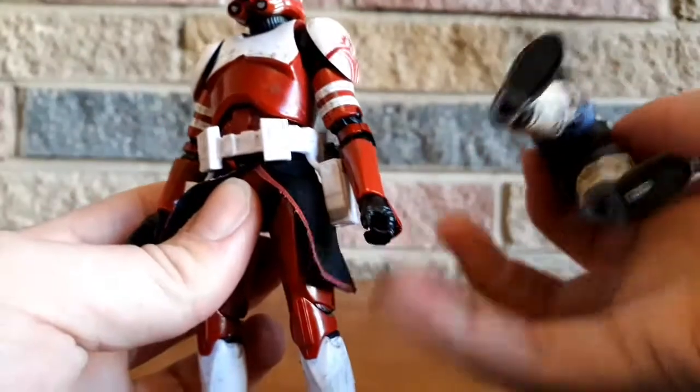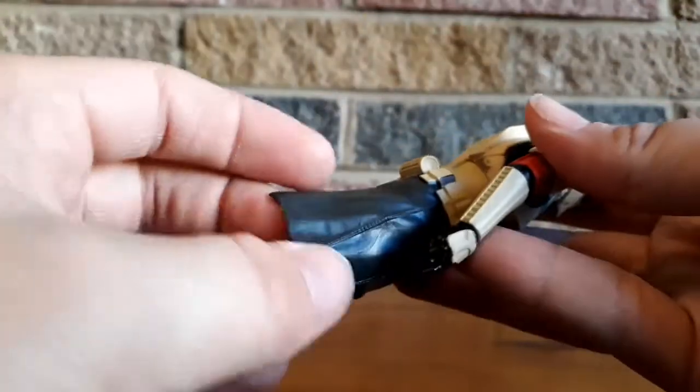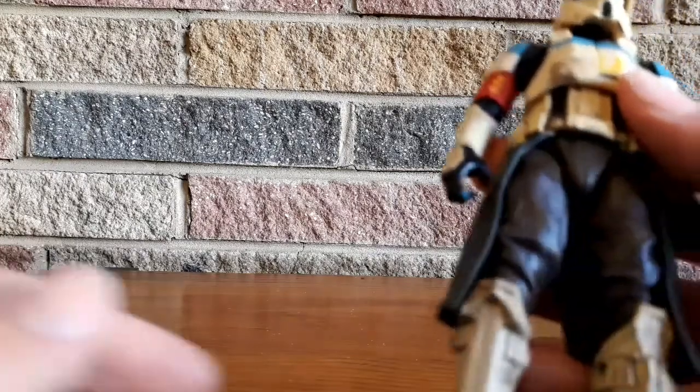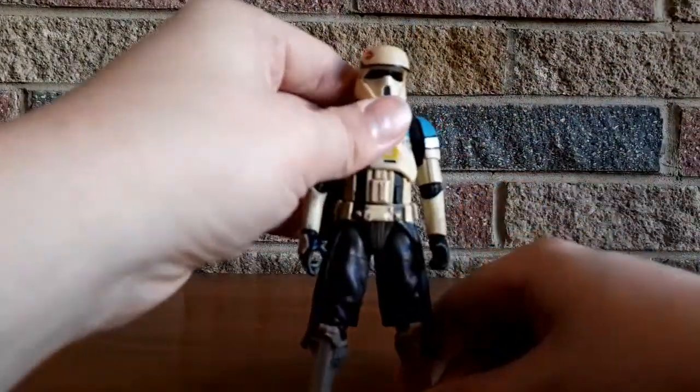We have plastic skirting, which is different to the Clone Commander's skirting, which uses soft goods. I like soft goods because they're much easier to move, but this plastic skirting has a nice texture to it and just looks really good. On the back we've got some venting, and there are some nicely dirtied-up legs and dirt on the chest too. I always love a trooper with a bit of dirt on them — it suggests they've seen some action recently and haven't had a chance to clean off.